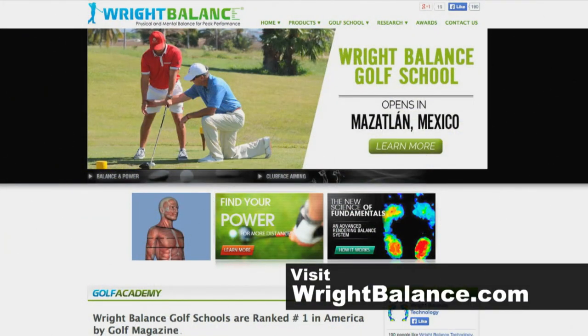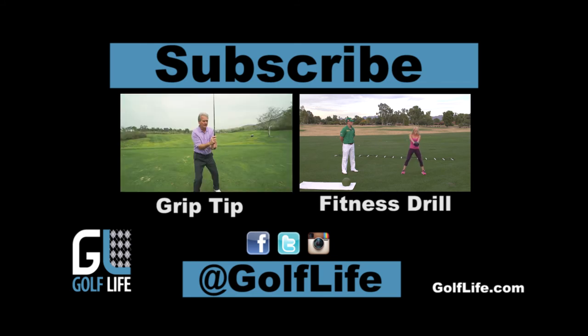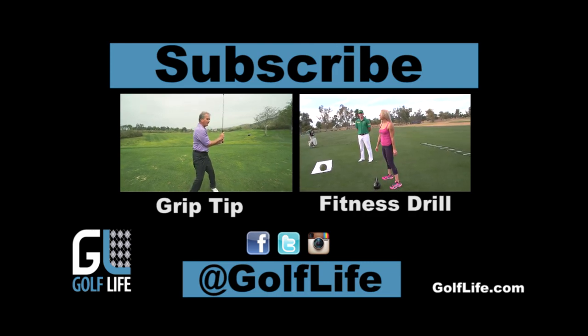If you'd like to find out more about what we do with balance in your golf game, visit us at rightbalance.com.